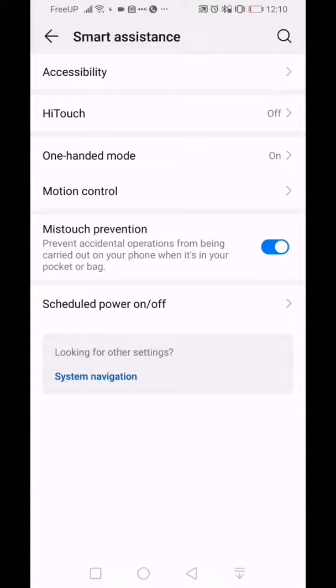There's also a toggle to prevent accidental missed touches, which I leave turned on. You can schedule when your phone restarts or powers on to save power and keep it running smooth — they say it's always good to restart your phone periodically. I'm not a fan of scheduled restarts so I leave that off.